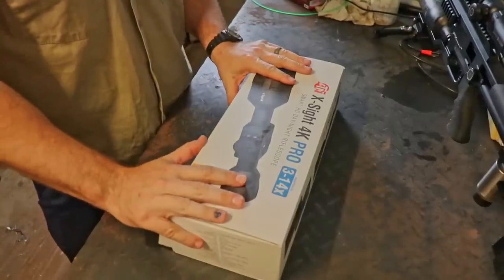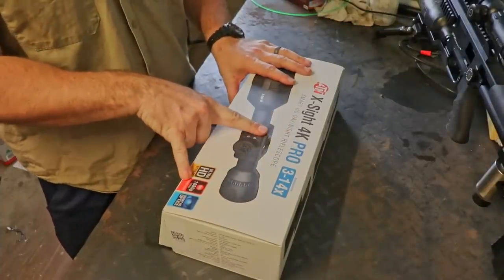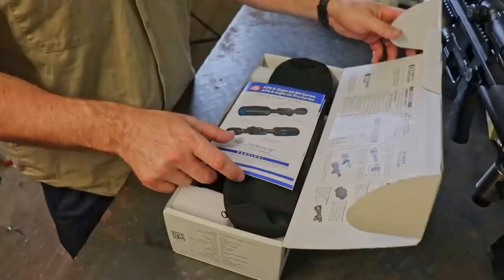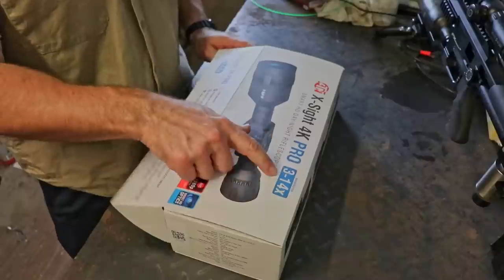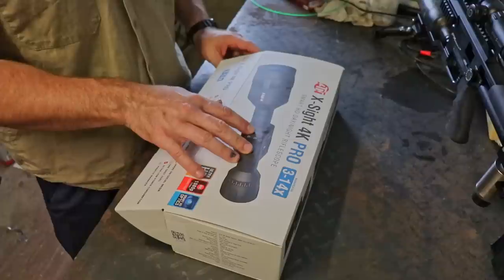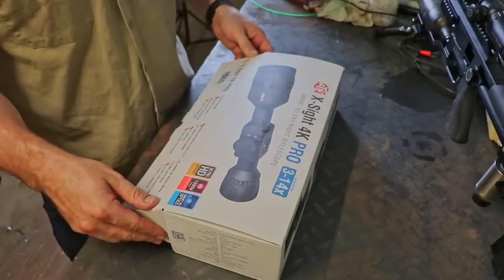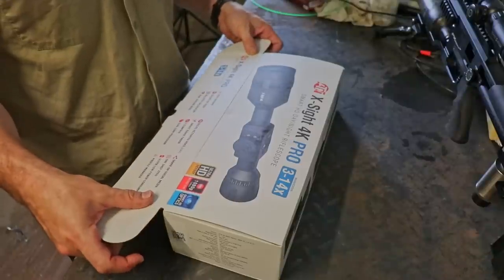This is the X-Sight 4K Pro. They call it a 4K Pro because it shoots in 1080p — that makes about as much sense to you as it does to me, but that's what it's called. So 3 to 14 times zoom range, which is pretty optimistic for a digital magnification because this is a digital rifle scope. It's basically an infrared camera with recording capabilities set up like a rifle scope. So you can see stuff in the dark and the stuff in the dark that you can see can't see you seeing it. So good times.